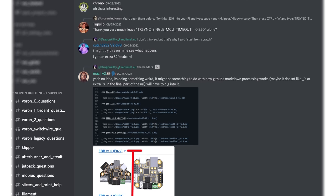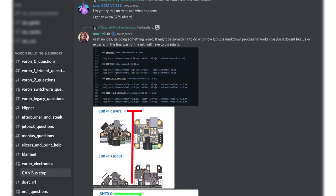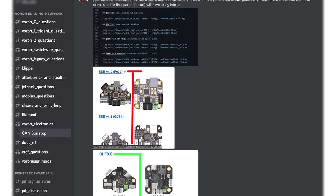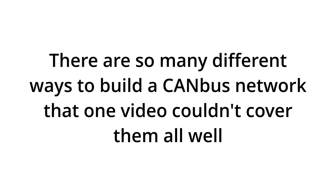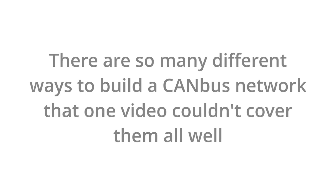If you've spent time in a 3D printing community lately, you've probably heard people talking about CANbus and wondered, what the heck is CANbus? This video is an introduction to CANbus and I hope it helps make sense of it all. This isn't a how-to video — there are other resources for that which we'll share. This is an explanation of the what and how of CAN so that you can make the right choices for your printer.